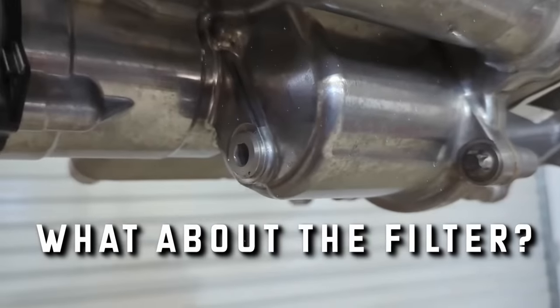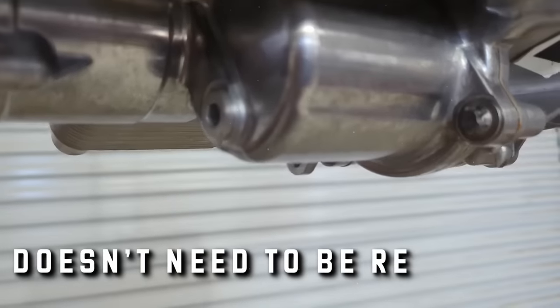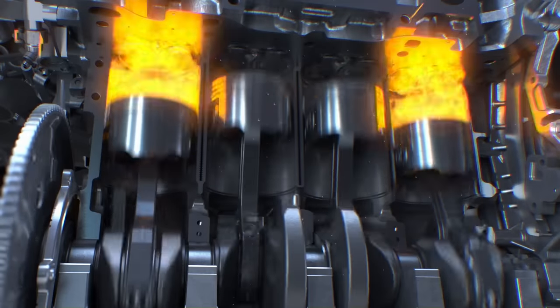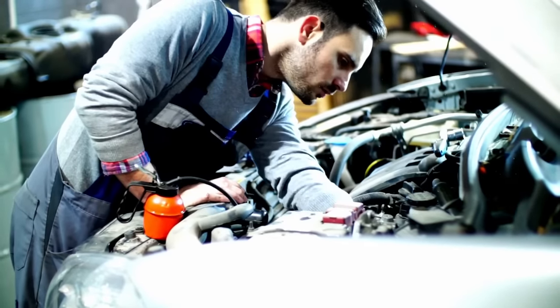You might be wondering about the filter in the engine. It's no longer a spin-on or user-replaceable part, but that's because it doesn't really need to be replaced for the life of the car. Unlike an internal combustion engine, this filter is just there to stop small wear and manufacturing debris, so it never needs to be changed.